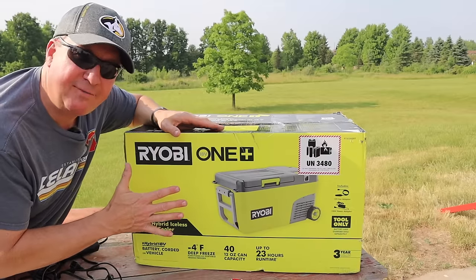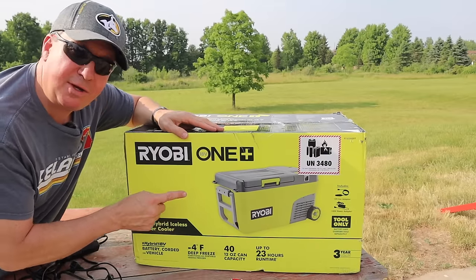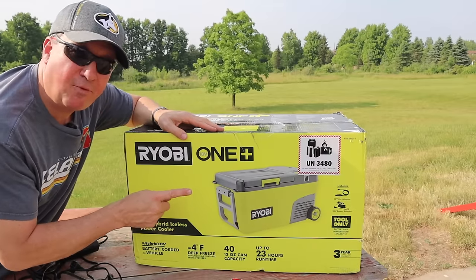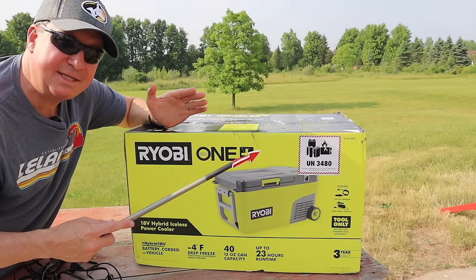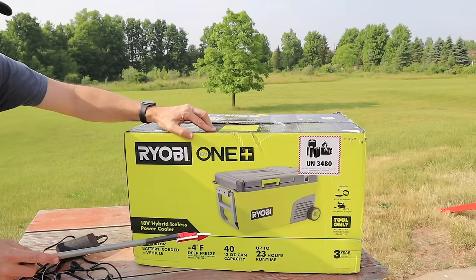In a minute we're going to take a close look at all the features on the cooler, and then we're going to test the performance levels of it. First of all, I think it's important to see the specs so that it all makes sense as you're seeing it. Let's take a look at what's included.